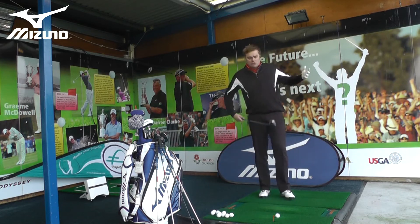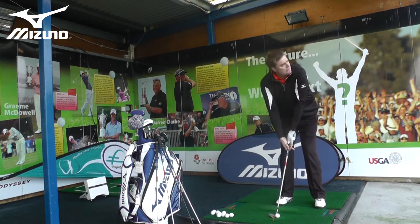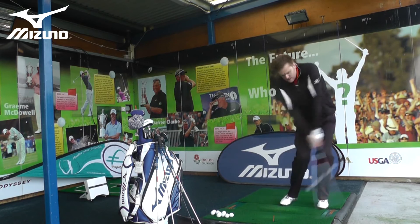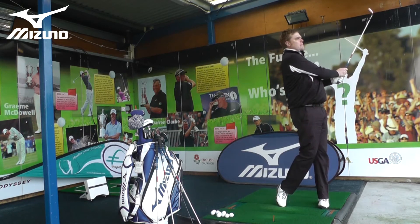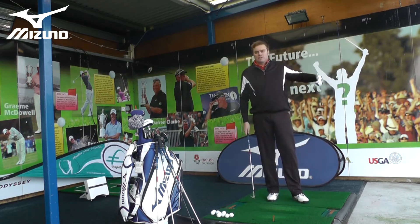We'll start out with a mid wedge and maybe hit a shot to a 50-yard target — and that's not a bad shot, came up about five yards short. I can look at that and say that was a pretty good wedge shot.